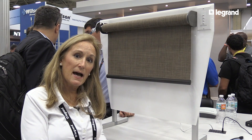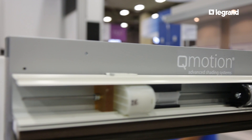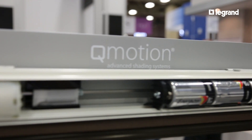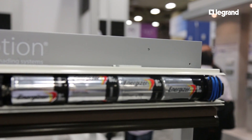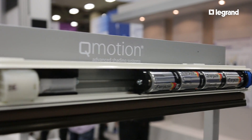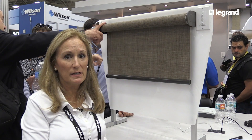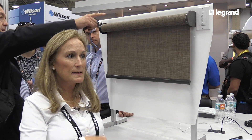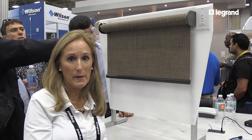We also have our Zigbee battery-operated shades. Just like the wired system, the motor is inside the tube, and the batteries are inside the shade tube as well, so you don't see them. With the two-way communication, you can see the battery life — our dealers are going crazy about that because they can set alerts for the homeowner to know when to change the battery.